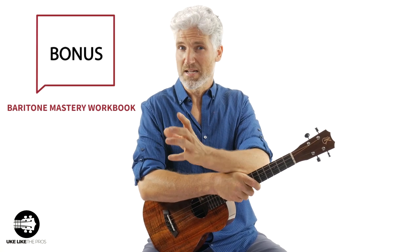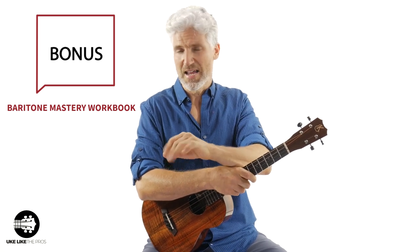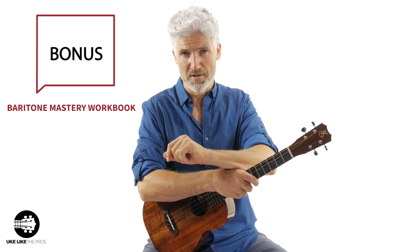I'm also going to throw in the Baritone Mastery workbook that comes along and goes right along with the video course. I'll ship that to you anywhere in the world, totally for free.